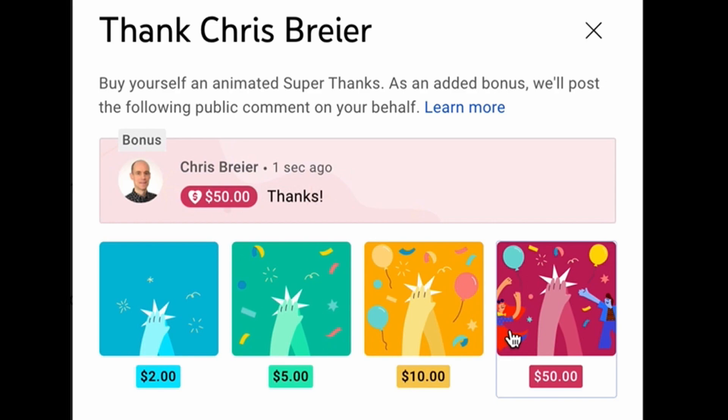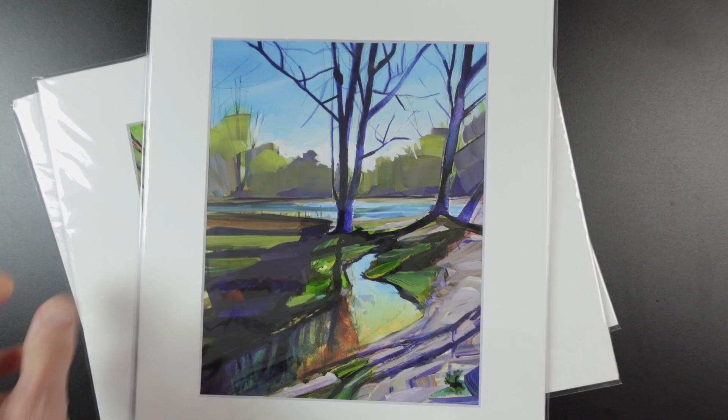If you're interested in making prints from your paintings — and even if you're not now, you might be in the future — prints are a way to make more money from each painting. Offering prints also allows more people to collect your artwork, since not everyone has the budget for original artwork. Prints are much more affordable, you'll be able to sell more of them, and supplement your income.